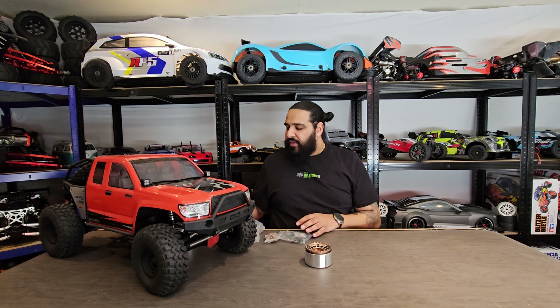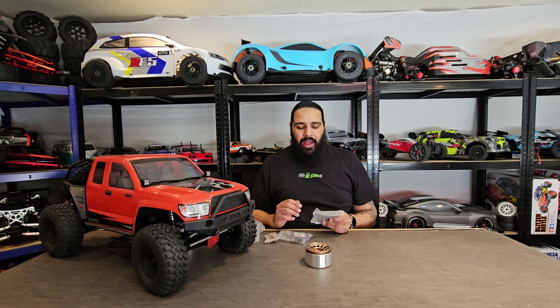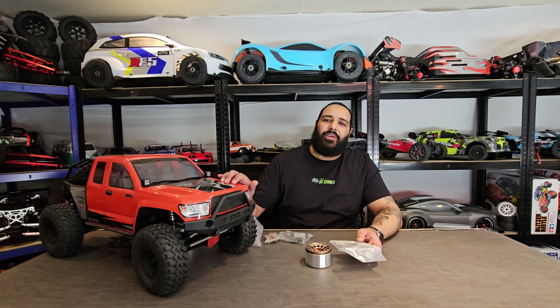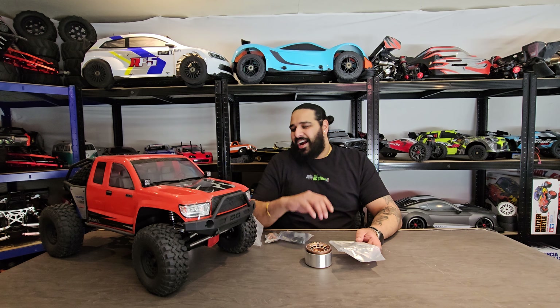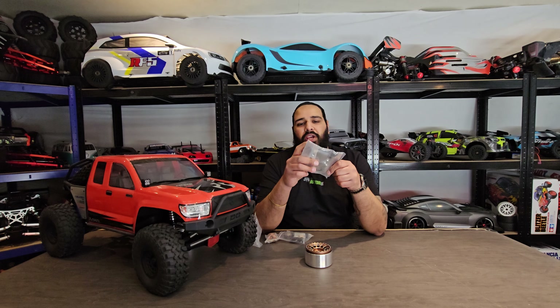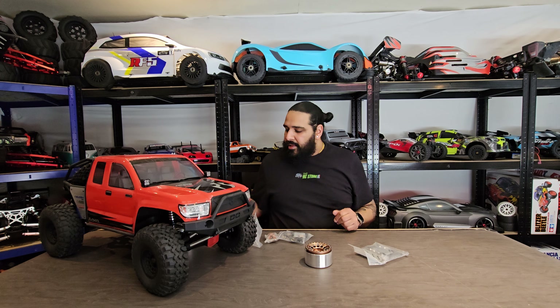I'm going to put these wheels on and still use the standard tires, because I personally believe these standard tires are absolutely fantastic for what they are. I will upgrade them at some point, but I didn't see the need just yet considering the car's only been out once. I'll use the stock tires mounted on the new wheels to get some extra weight on the lower end. We're also putting some GPM wheel extenders on.